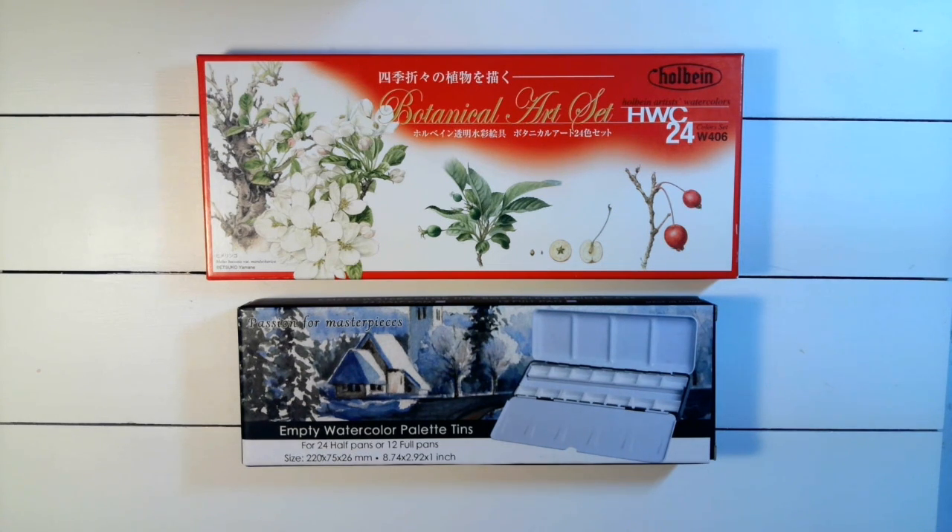Welcome to Creating Art with Jenny. Today I'm going to share with you a watercolor set — a botanical art set of 24 colors by Holbein that I received as a gift from my son.